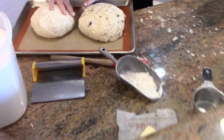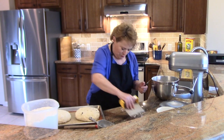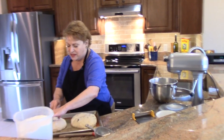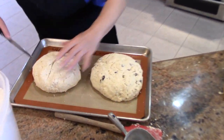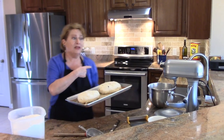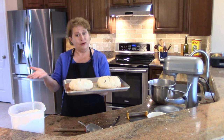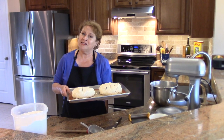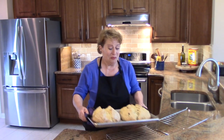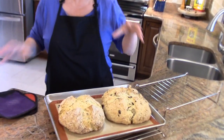I have a sheet pan with both breads on there. The last thing you do before putting this into the oven is take a sharp knife and make a cross in it. The oven rack is up on the top third of the oven and it's set for 375°F. I'll see you in about 40 to 45 minutes when this is golden brown and yummy.